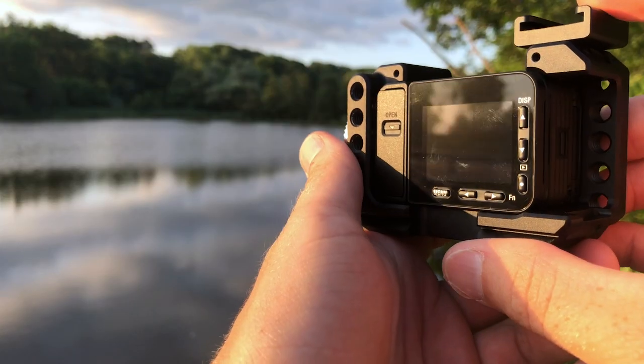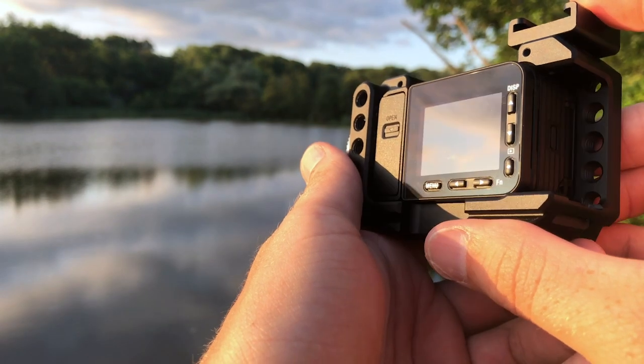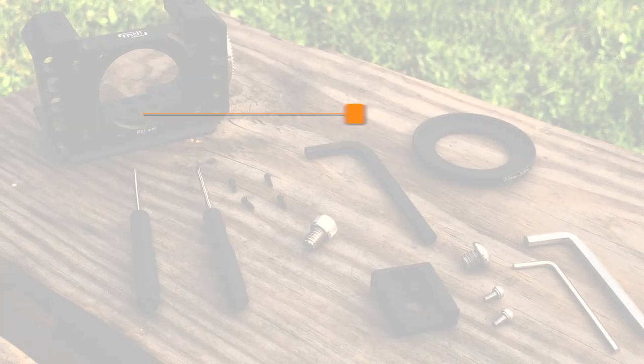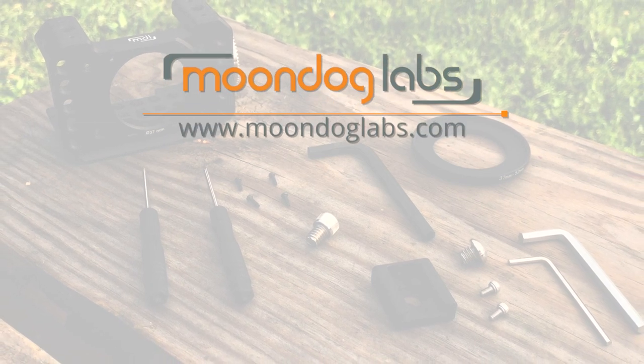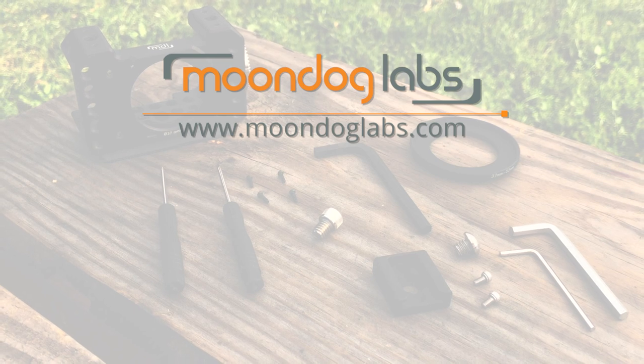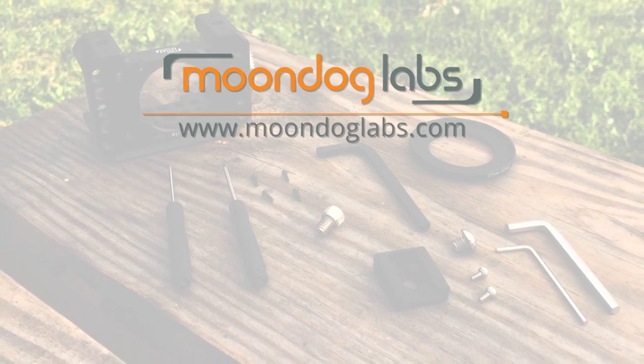When paired with our cage system, you'll be ready to capture the most cinematic footage possible with your Sony RX0. For more information on Moondog Labs gear, be sure to subscribe to our YouTube channel and visit moondoglabs.com for all the latest in mobile filmmaking.